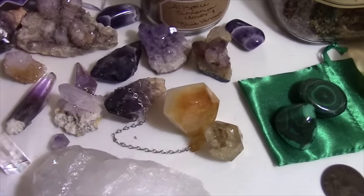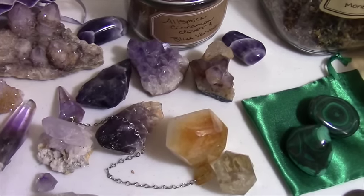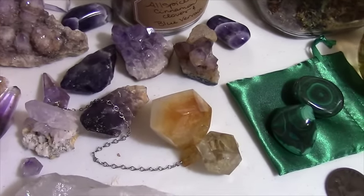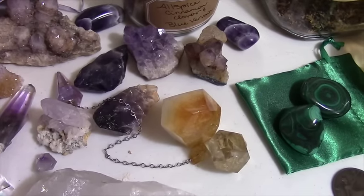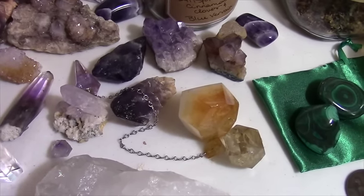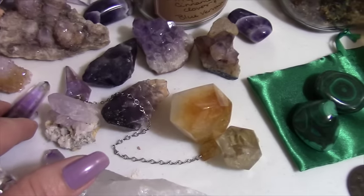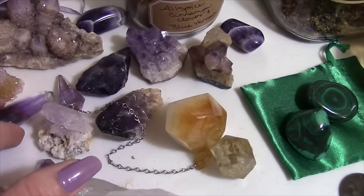My primary pendulum is ametrine — it's an ametrine point with a citrine fob. It's been doing so much lovely work for me lately. It seemed to communicate to me that it needed a little bit of a recharge. So since the primary point is mostly amethyst, I have it charging with the amethyst here.